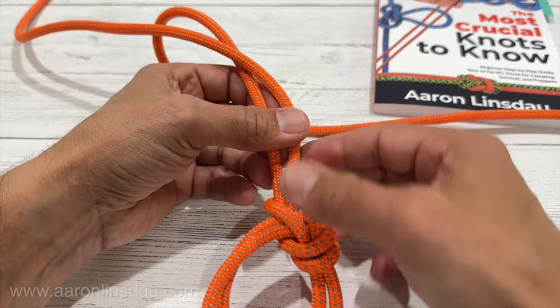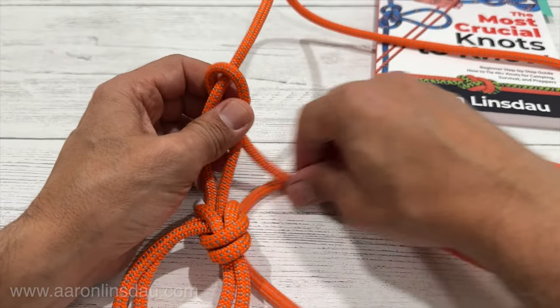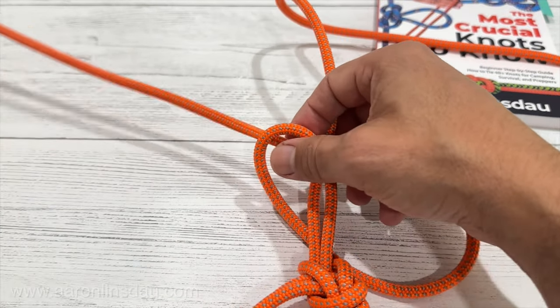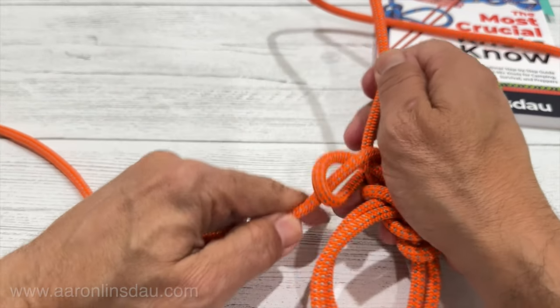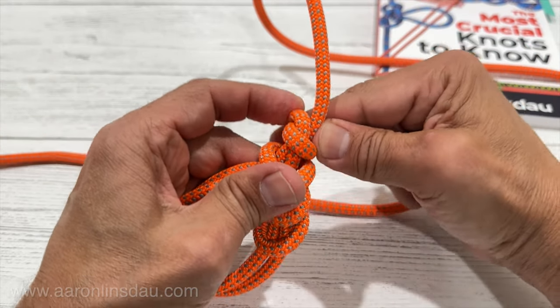Now some people tie an extra safety knot at the top. That's a very good idea — it certainly wouldn't hurt. So I can take the end of the rope and just add an overhand safety knot, kind of a half hitch there. I can tighten that down if I need to. It's not really needed, but if it's important to you then definitely do it.